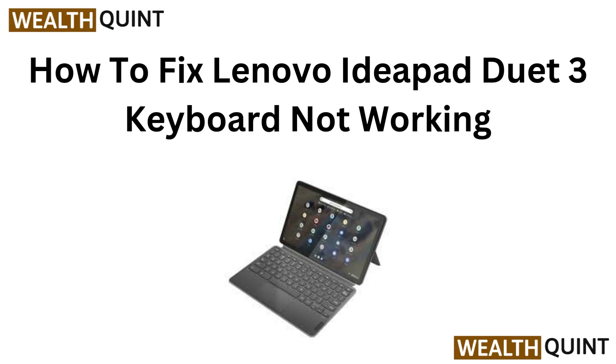Hi everyone! In this video, we will guide you through fixing the keyboard issue on your Lenovo IdeaPad 2x3. With simple troubleshooting steps, we will help you get your keyboard back in action. Let's get started.